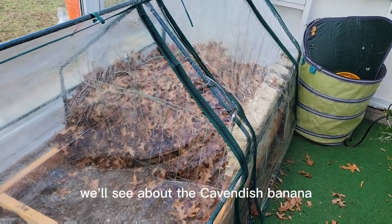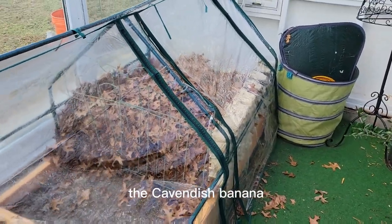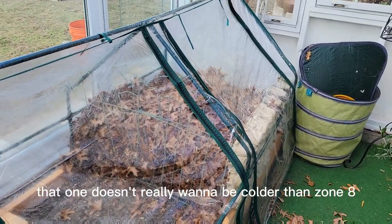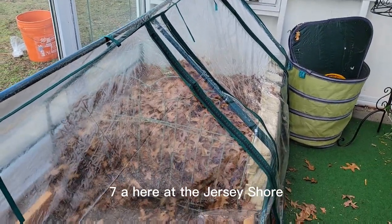We'll see about the Cavendish banana and the pineapple guava. My bet is the pineapple guava is going to be okay. The Cavendish banana — I'm not sure. That one doesn't really want to be colder than zone 8, and we are in zone 7a here at the Jersey Shore.